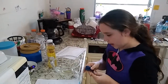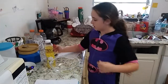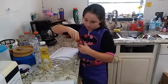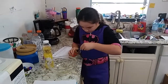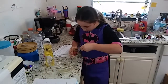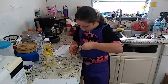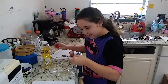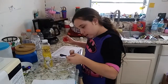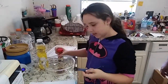Now we need a half a teaspoon of cinnamon, which is going to be a little bit tricky, but we can do it. Scoop it — and don't eat cinnamon, please. So now we're going to pour it in. It says mix it in, so yes.